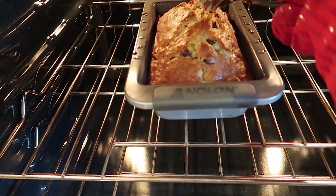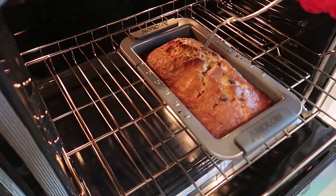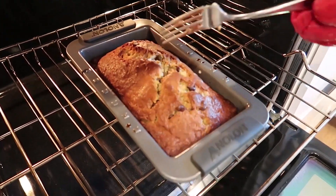The banana bread should be done in about 50 to 65 minutes. It really depends on your oven and how much sugar is in your bananas. After 50 minutes, check it every five minutes. Take a toothpick or a fork and stick it into the center — if it comes out clean with no cakey material, then you're good. The banana bread should have a caramelized brown finish on top.